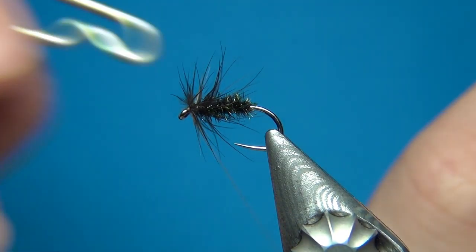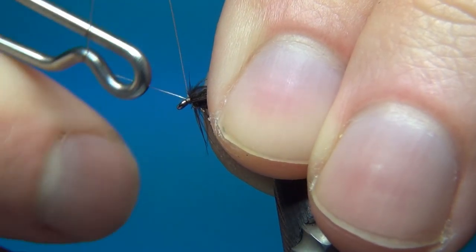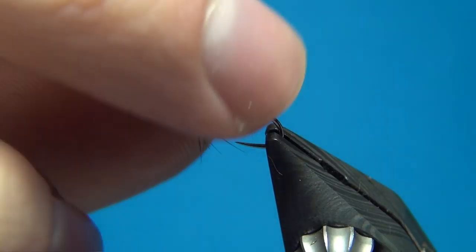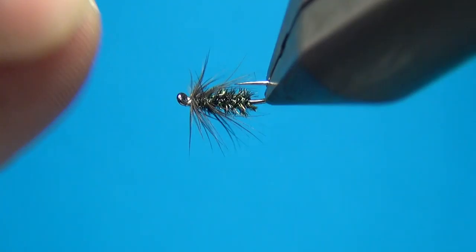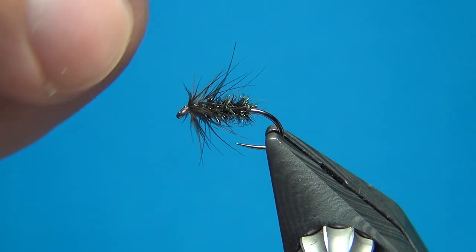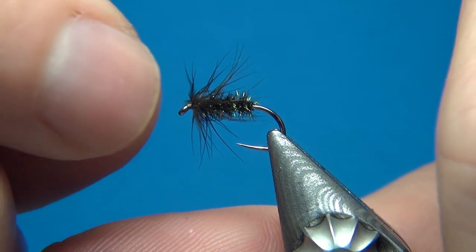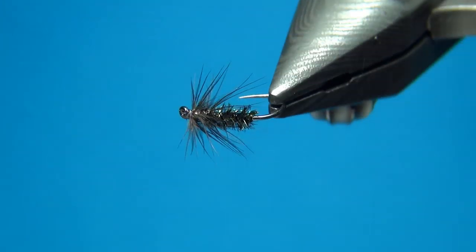There we have it — the fly is nearly done, we just need to do a whip finish. Do three turns, pull tight, and cut off the thread. And there we have this little spider that looks really natural. The peacock herl has this really nice effect to it. Also, as you wind on the hackle going a little bit down into the body or the thorax, this looks way more natural than if you would wind it on just in front — the insects have their legs sticking out from the body and not the head. So there we have the peacock spider.